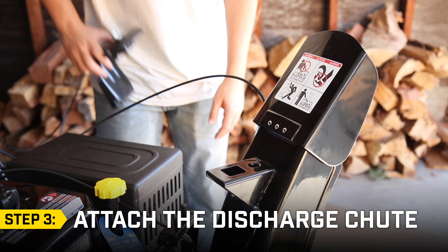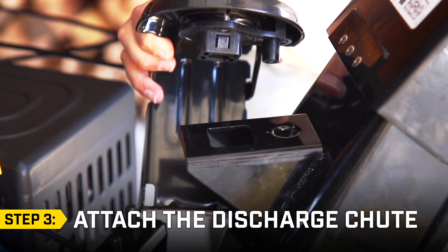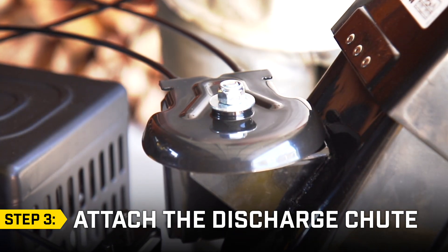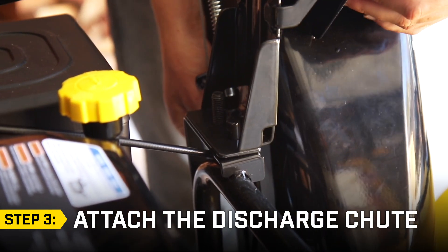Step 3: Attach the chute pivot assembly to the bracket on the chute. Align the round and square connector to the bracket on the chute. The square connector will snap into place. Then place the entire chute over the two posts, aligning the chute with the base.